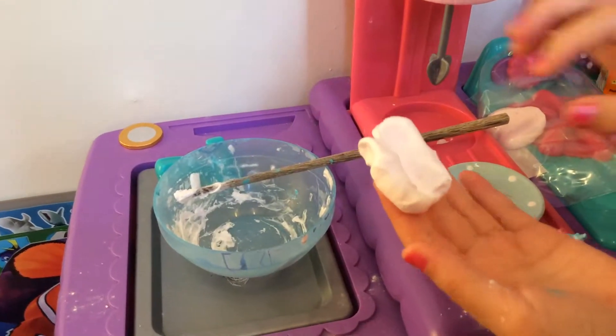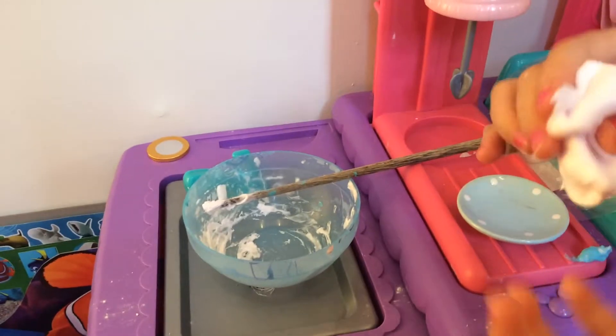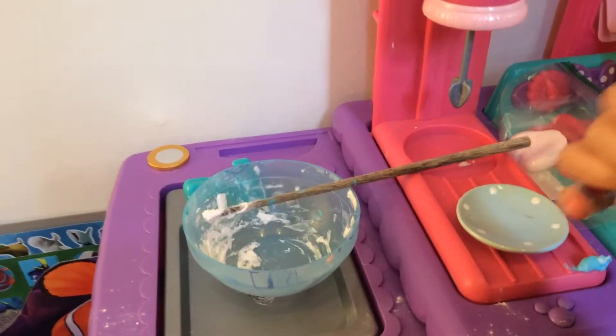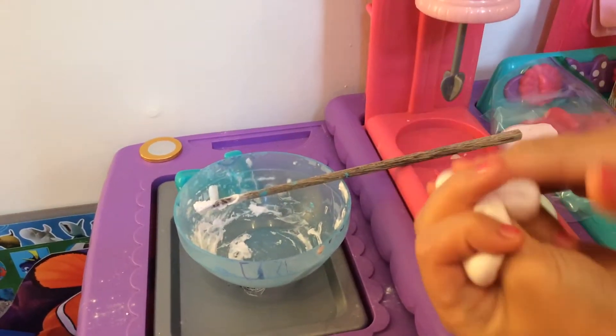Hi guys, welcome to Casey and Kayla's Zoo. We made slime but the camera cut it off, so this is how you make slime. I'm not going to show you everything, but you add whatever type of glue.